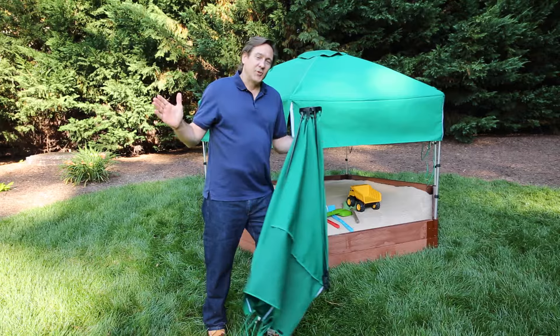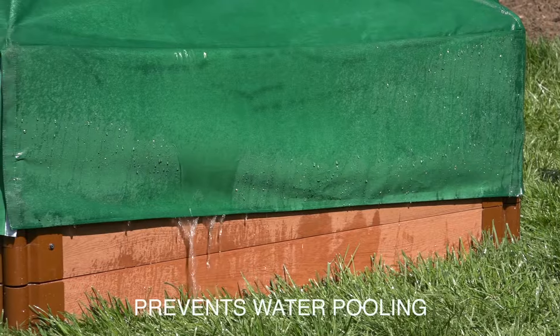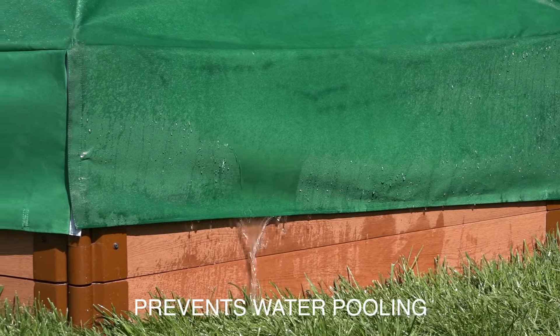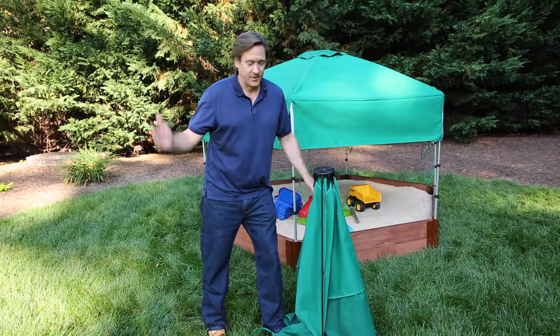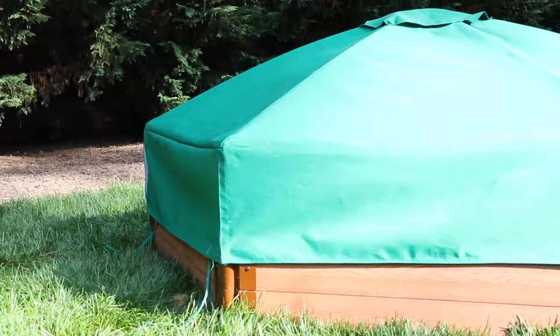We have the dome shape for a lot of reasons: we don't want water to puddle into the sandbox, and we don't want leaves and debris because it just makes it yucky — that's why we have the dome shape.